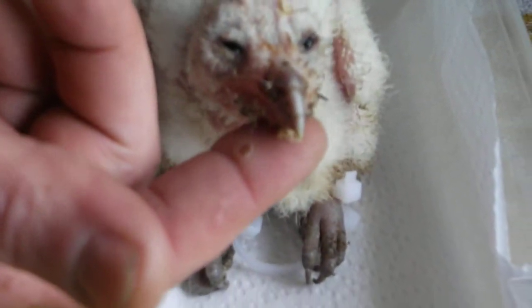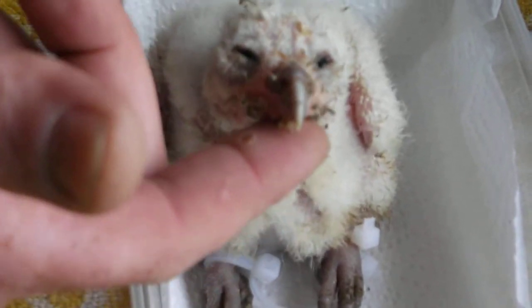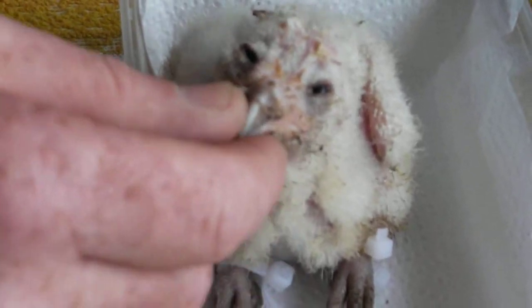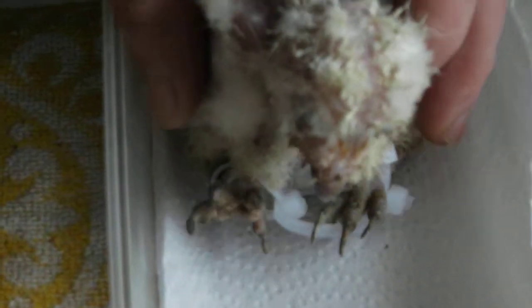I hope that's helpful — that's how you treat the splayed leg. It takes about 10 days, but you'll know yourself. And as I said, every time that you're feeding, you check the bird and make sure that the cable ties on the legs are not too tight.